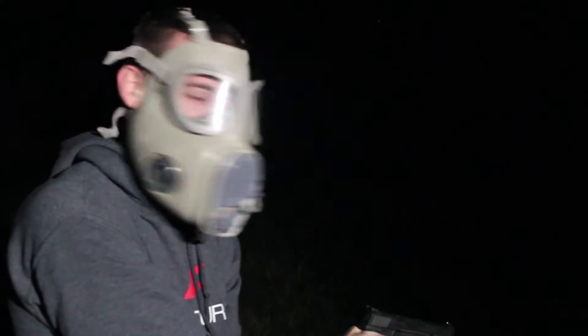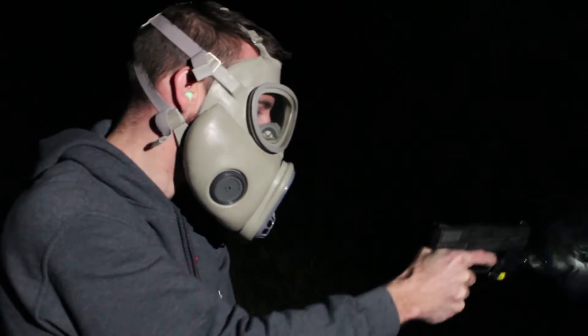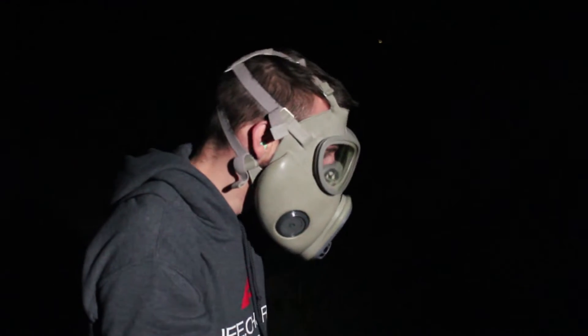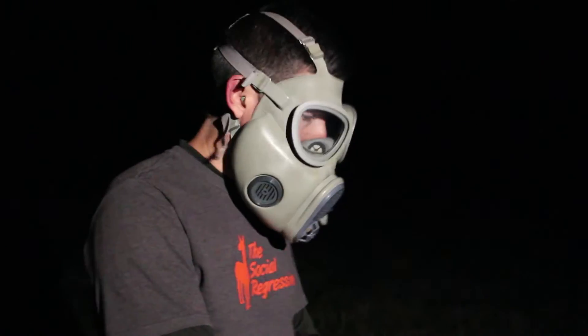I guess I should have stopped while I was not so far behind. We'll just cut out all the others — it's one shot, one kill. Feels like I'm underwater in a barrel.